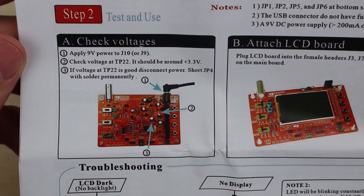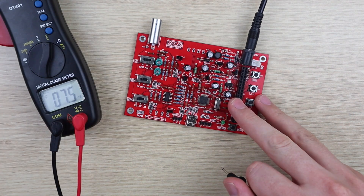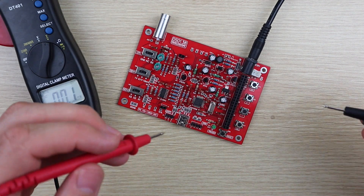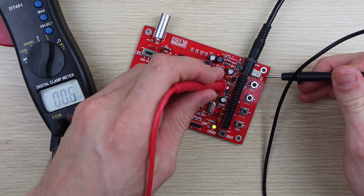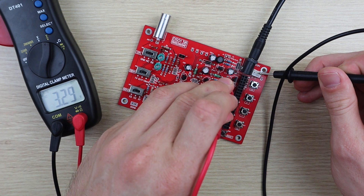Once you're done with all of the components, there's some basic voltage checks to be done before installing the display. My test voltages were all correct, but I still had a couple of issues to resolve once I got the display plugged in.